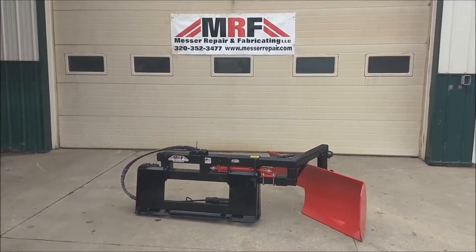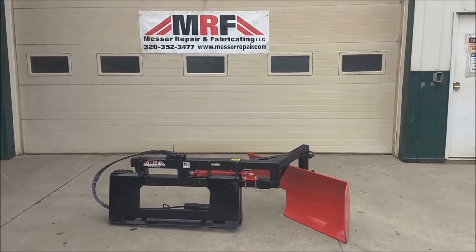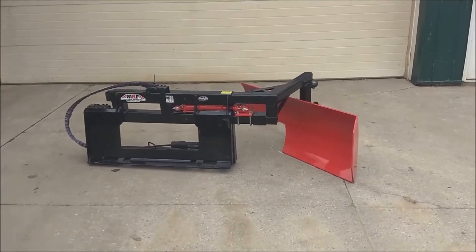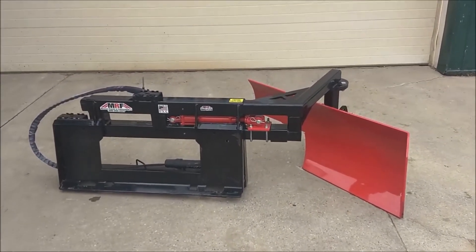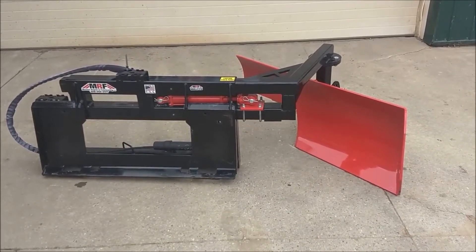Hi, Nathan Messer here today to tell you about the one-of-a-kind MRF stall plow. It's a patent-pending design that does a very good job of efficiently removing the back two feet of a deep-bedded freestyle.